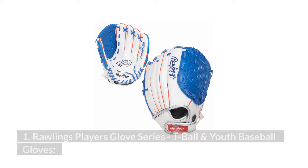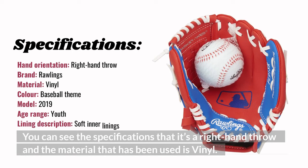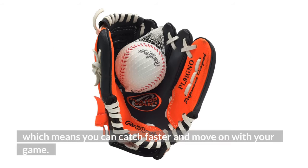1. Rawlings Players Glove Series, T-Ball and Youth Baseball Gloves. You can see the specifications — it's a right-hand throw and the material used is vinyl. The Rawlings Players Gloves are 9 inches in size, so you have the exact size you need when you need it, which means you can catch faster and move on with your game.